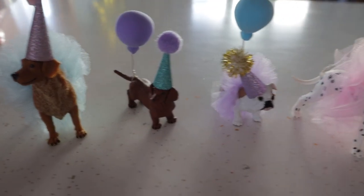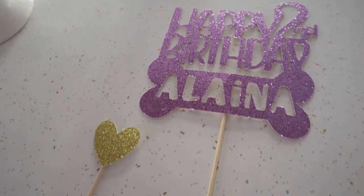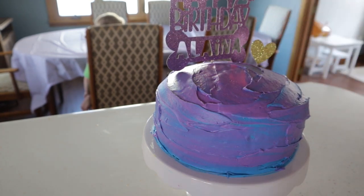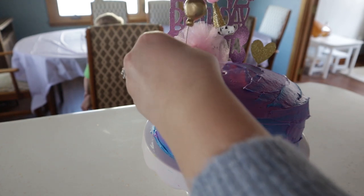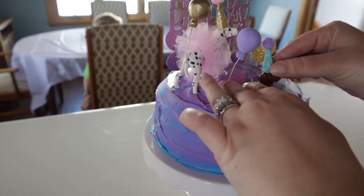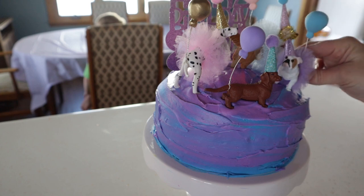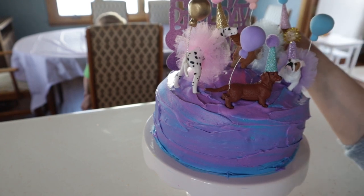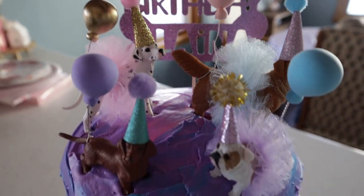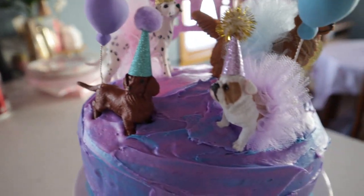I got all of these cake toppers from Etsy — I love them so much. I probably got more dogs than I needed for this small cake but I couldn't help myself. They were so stinking cute — they had little tutus on, little balloons hanging off their tails, party hats. They are adorable. I'm going to keep them and put them on a little shelf in my daughter's room. They're a little bit fragile but oh my god, I am obsessed with these little things. They made the cake for sure — I absolutely love these.